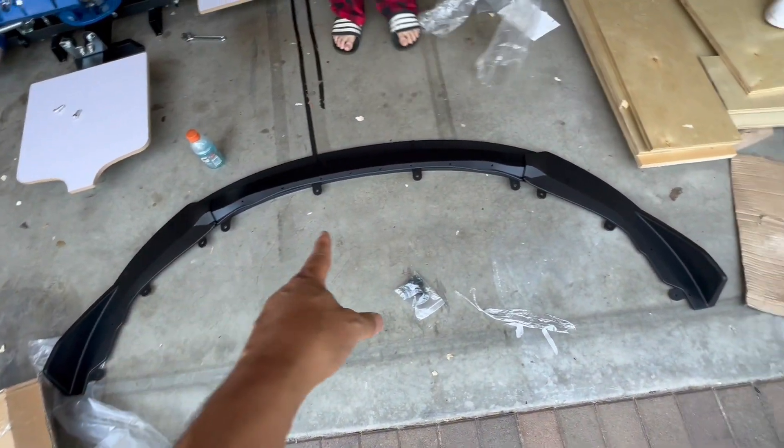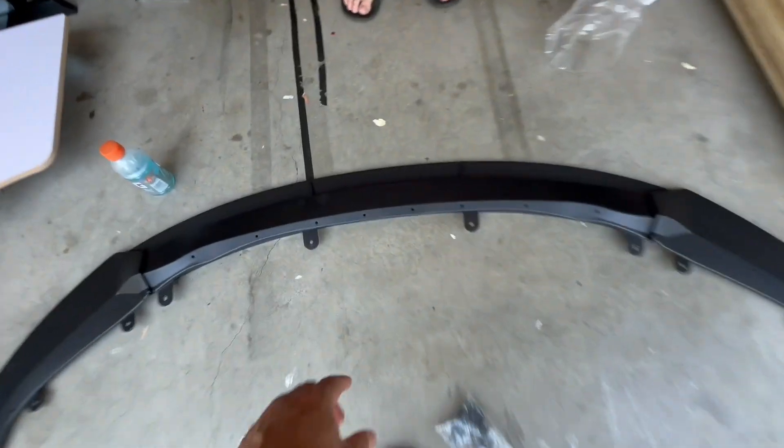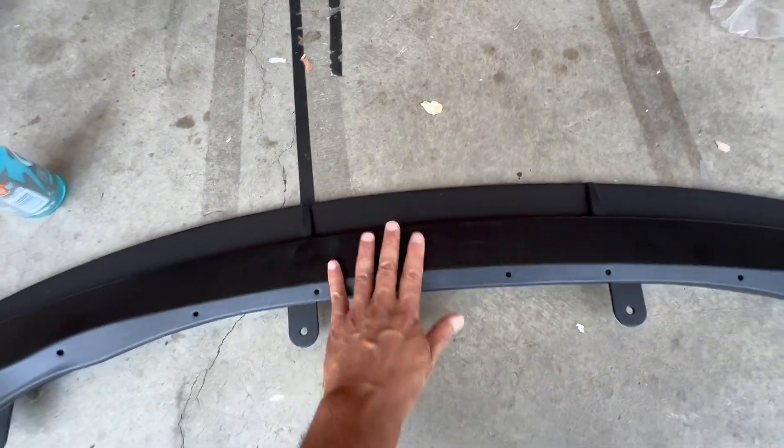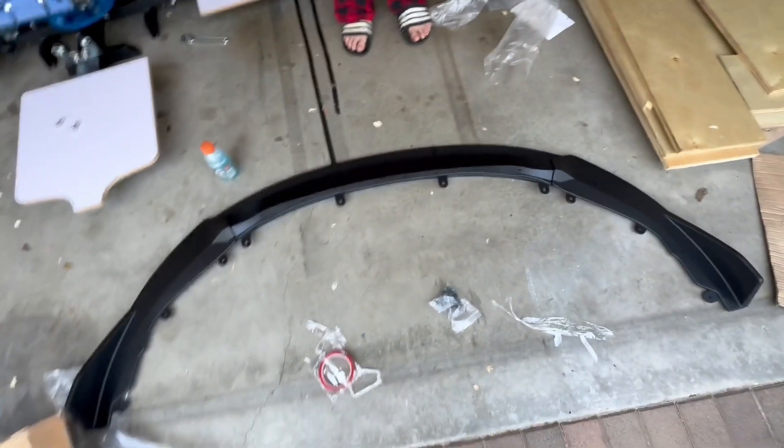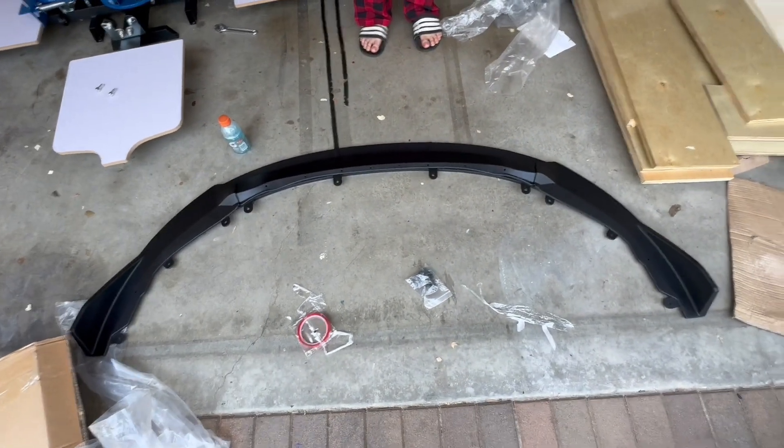All the pieces go together like that — pretty easy. The bottom lip goes underneath, and it sits up like that. Looks pretty easy, so let's mount it all up.